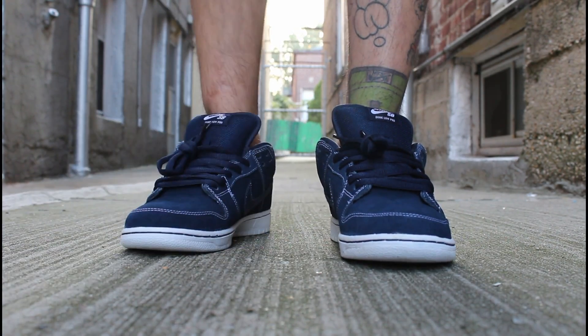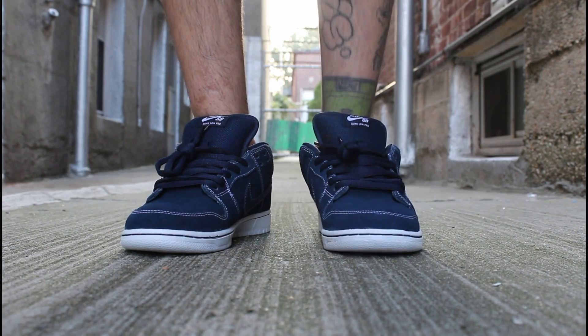That was the GR Dunk Low channel release for the month. Glad I got to pick them up. Honestly, I liked every single GR for this month, so they were all pretty much a must pickup for me. Thank you very much for watching, I greatly appreciate the support — I'll see you guys next time for another video. Peace.